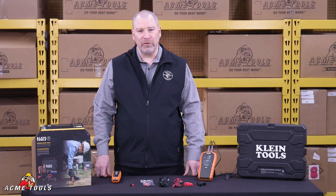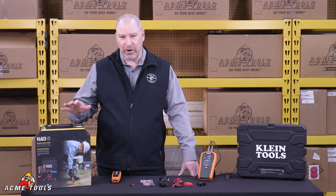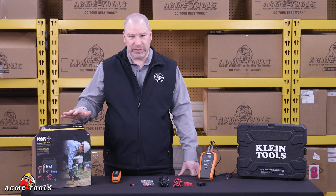Hi, it's Tom O'Brien from Klein Tools. I'm here at Acme Tools today to tell you about one of our best-selling products introduced last year. It's our Advanced Circuit Tracer.